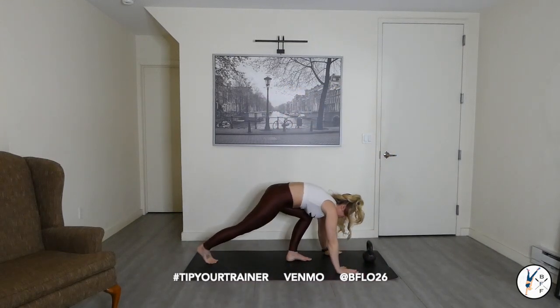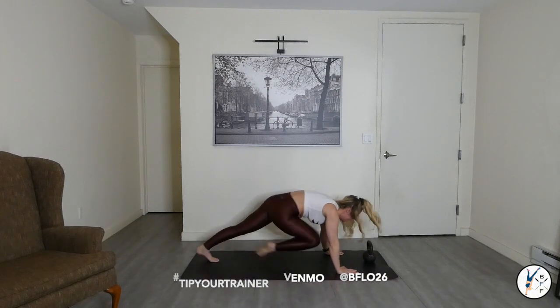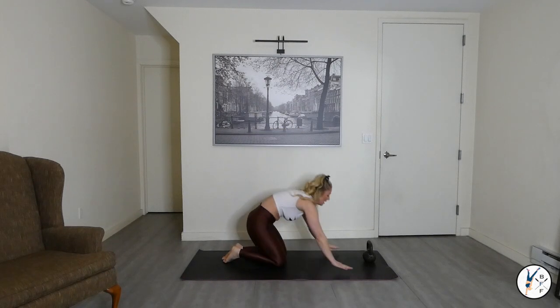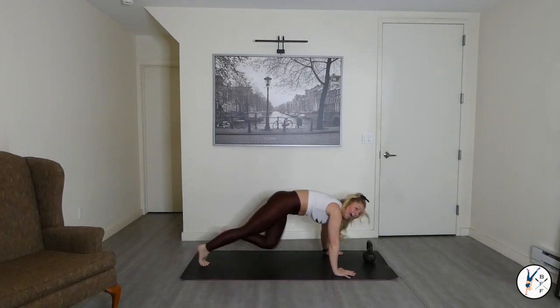Let's go. Double knees drive into the chest — you can run them, you can step them. Inhale, exhale. How hard can you drive the knees into the chest? Come on guys, we've got 15 seconds — yes you can. Drive them in, drive them in. Exhale.